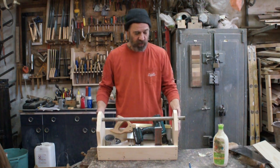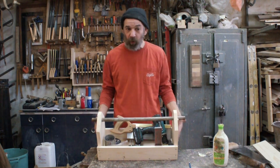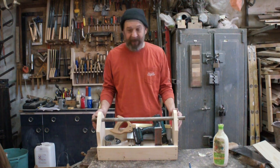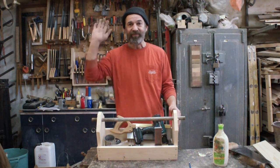So there you go guys, we built a toolbox today. I hope you're going to have a go at home. You can use any old wood — it doesn't need to be a new board. Use what you've got, make a toolbox and get handy. If you liked it, please like, subscribe, share it with your friends and I'll see you in the next one. Bye for now.